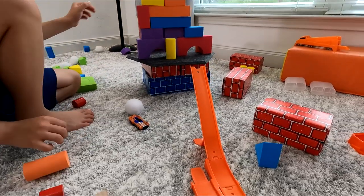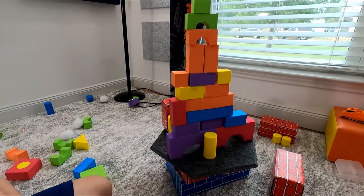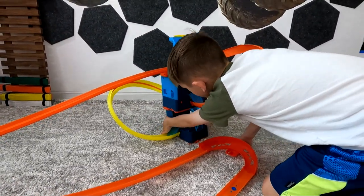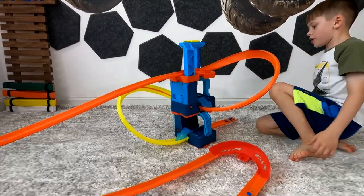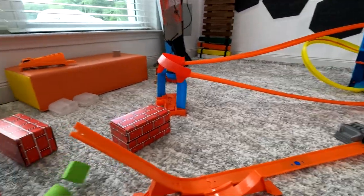So now we're going to see if the Hot Wheel can knock over the foam castle. Fire up the boosters! 3, 2, 1 — there it goes. No!